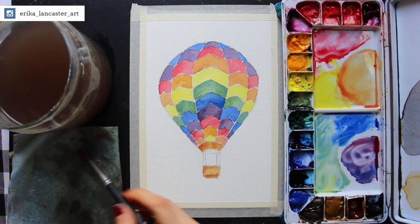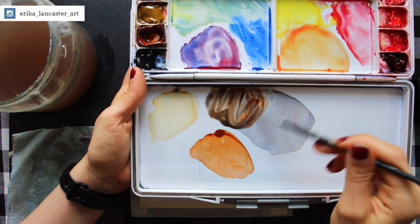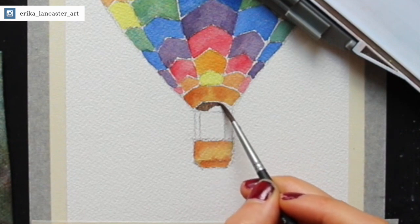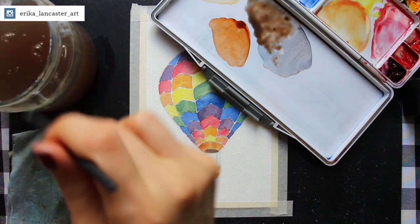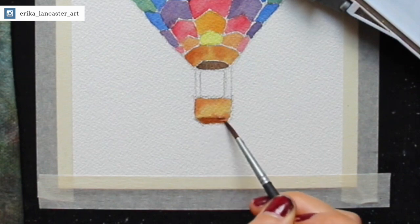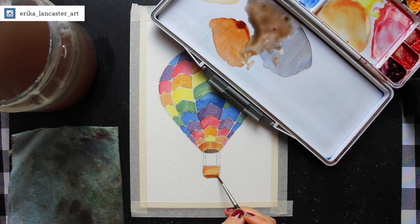I'm now going to take a quick second to paint in that hole section I had left before and also darken the bottom of the basket — the bottom plane facing away from the light. To paint in that hole section I used that French Ultramarine and burnt sienna color mixture, which had a little bit more burnt sienna than French Ultramarine so it looks like a darker brown. I used my size 3 round brush. Then I added a little bit more burnt sienna into my color mixture to get it slightly lighter and darkened the bottom section of that rectangular prism basket a little bit more.